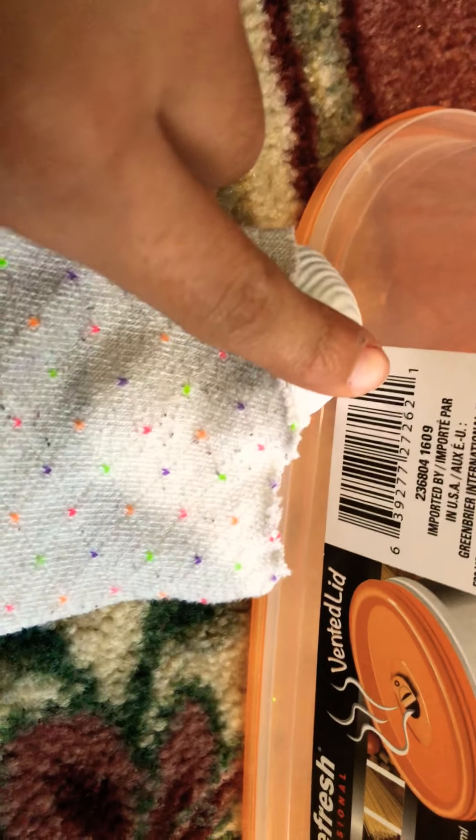Now I'm going to cut like this and like that, so it's going to be the top of the dress. I really want it to be like the other one where it's like no sleeves — I don't know, I just like that. And then the bottom — just cutting it off. This is a really simple dress.